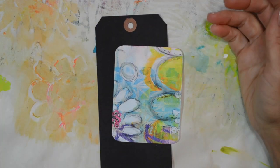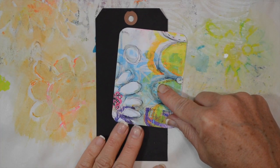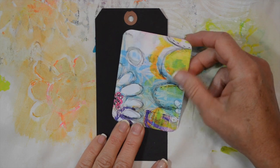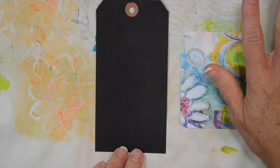Hi there, let's make an artsy tag. I'm going to be using one of my 'In the Garden' art pop cards - this is one of the small cards - and a black tag as the base, and a few other items.